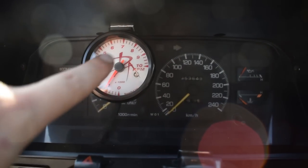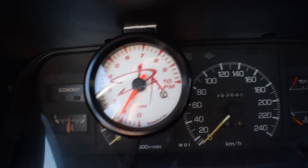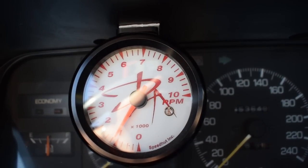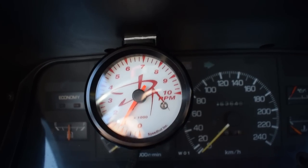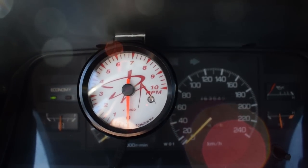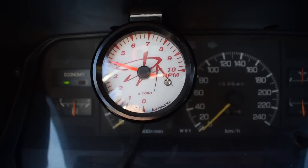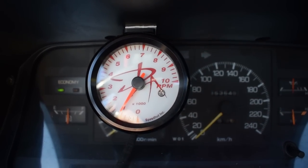Everything is of course stock except my awesome unique Speed Hot tachometer. Some people think it's kind of ricey - I don't care. I love it because it has my logo on it. There's just one like this in the entire world. I love the way it works, the way it's smooth, the way it's cool. It's beautifully smooth when the engine starts - and at night it goes beautifully red. I just love it.